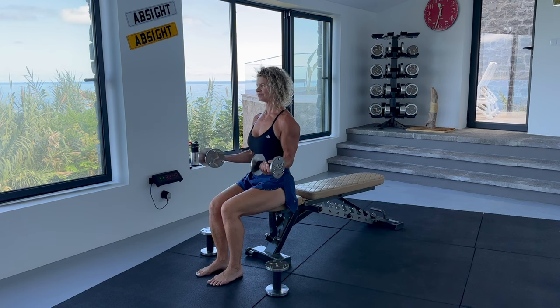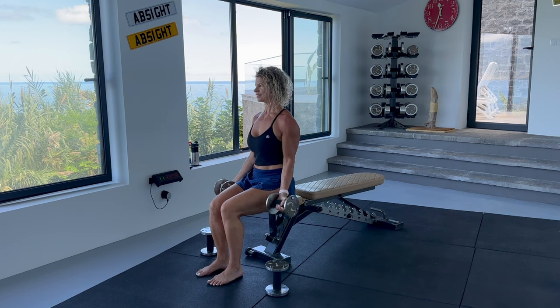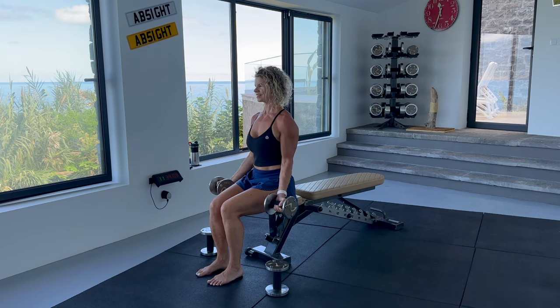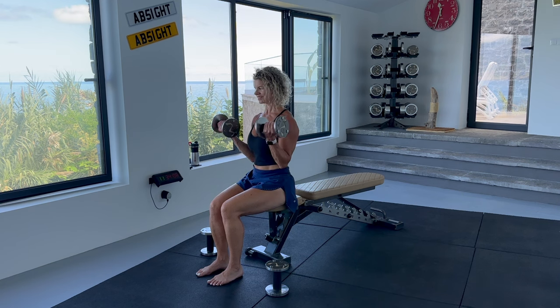Straight on to seven reps of top bicep curls, curling to the top but stopping halfway down. Ideally with the upper arms not dropping below parallel to the floor. And to finish with seven reps of full bicep curls — we want to keep the tension on throughout the movement. Squeeze your biceps at the top. Extend the arms down but don't let the biceps relax at the top or bottom.